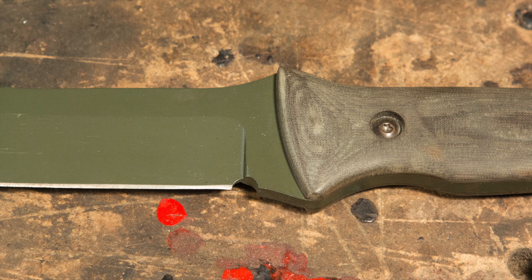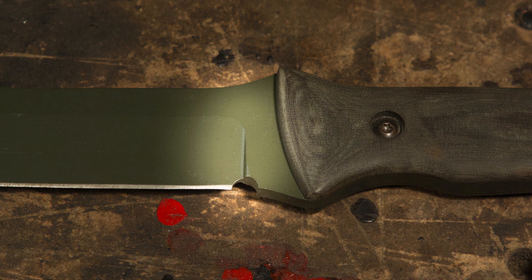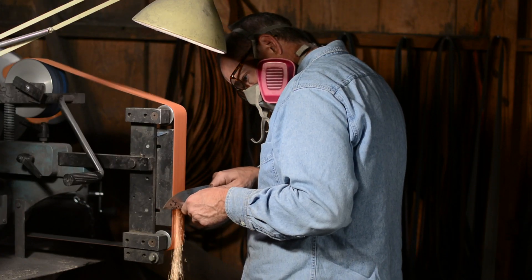First, what's a plunge line? The plunge line is the line formed where the bevel — that's the knifey part of the knife — meets the ricasso. That's this little blunt bit right here next to the handle. See this little line? That's the plunge line. It's formed in the process of grinding this bevel using a grinding belt.